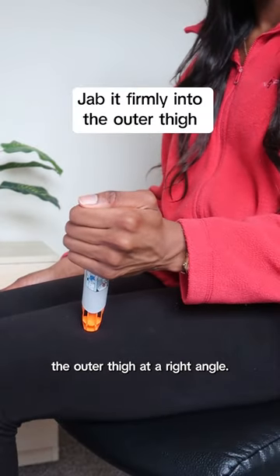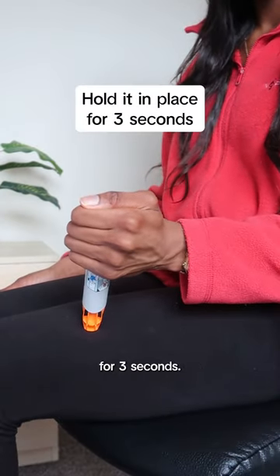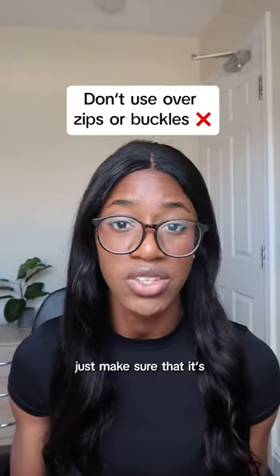Jab it firmly into the outer thigh at a right angle. Hold it there in place for three seconds. You can do it over clothing, just make sure that it's not over zips or buckles.